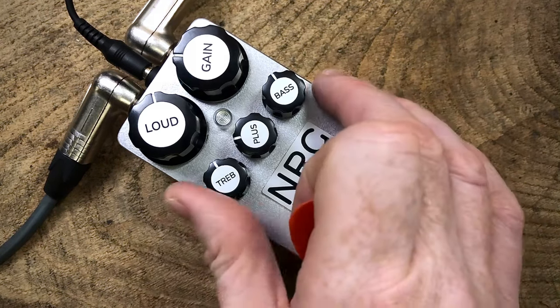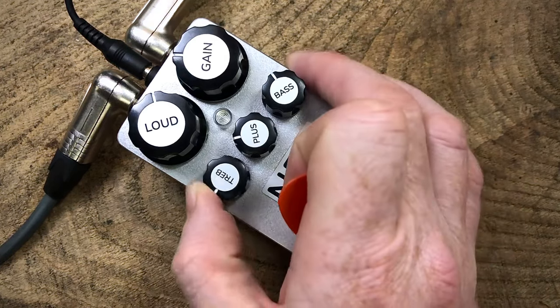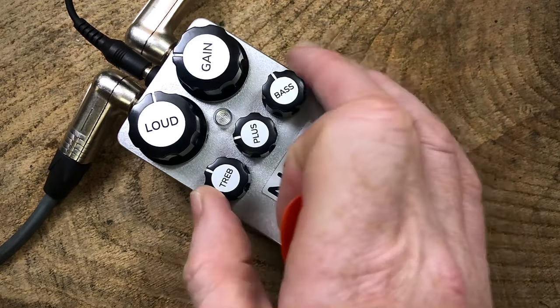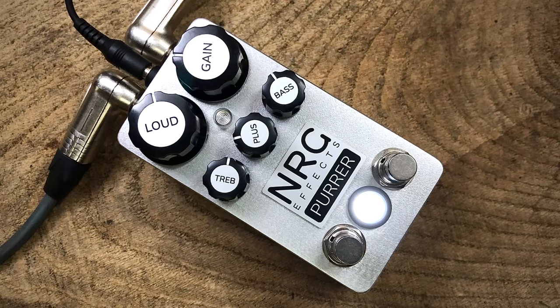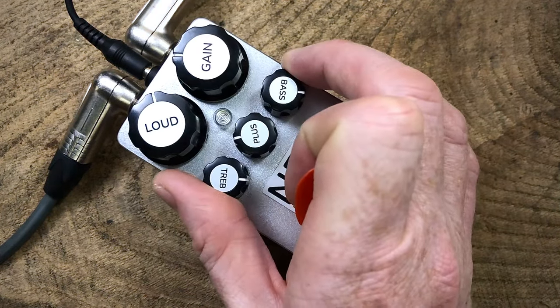And now for the range of the treble filtering control. So that's smoothed off the high end. Now boosting top end clarity. Let's whack both the tone controls up for an enhanced frequency response.